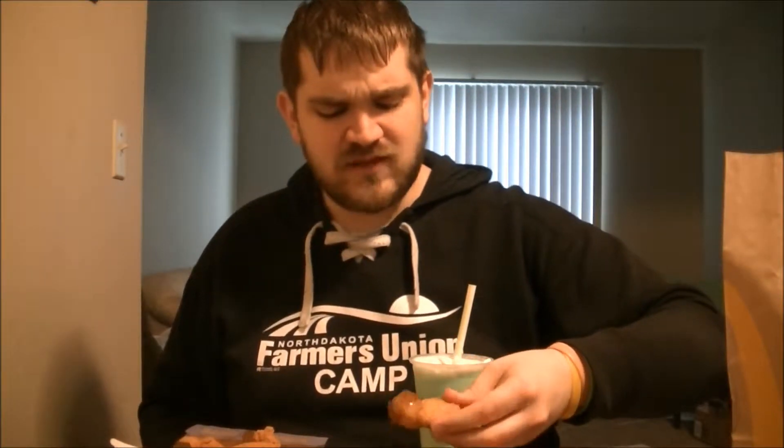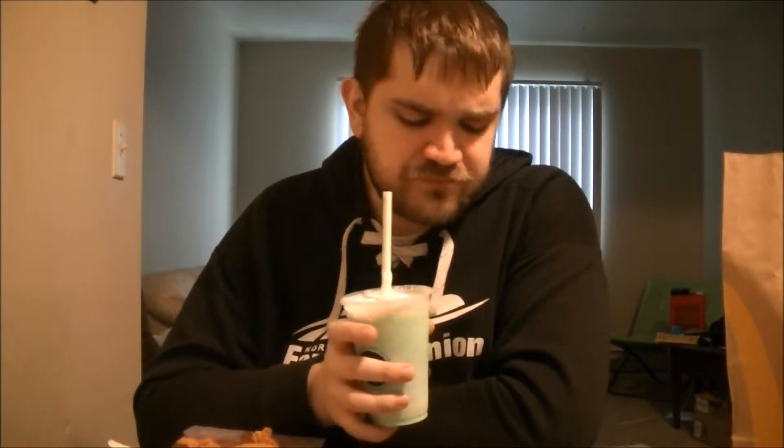But here we go — dipping in. Yep, it's really good. It's a little... I don't know if I'd call it peppery. Peppery isn't the right word, but there's something in there. I'm not saying it's bad, but I started with a few fries.